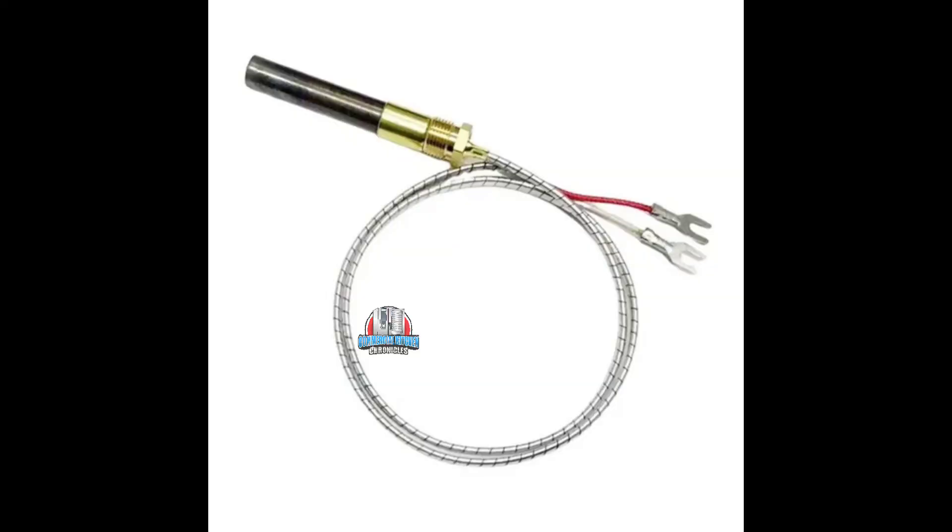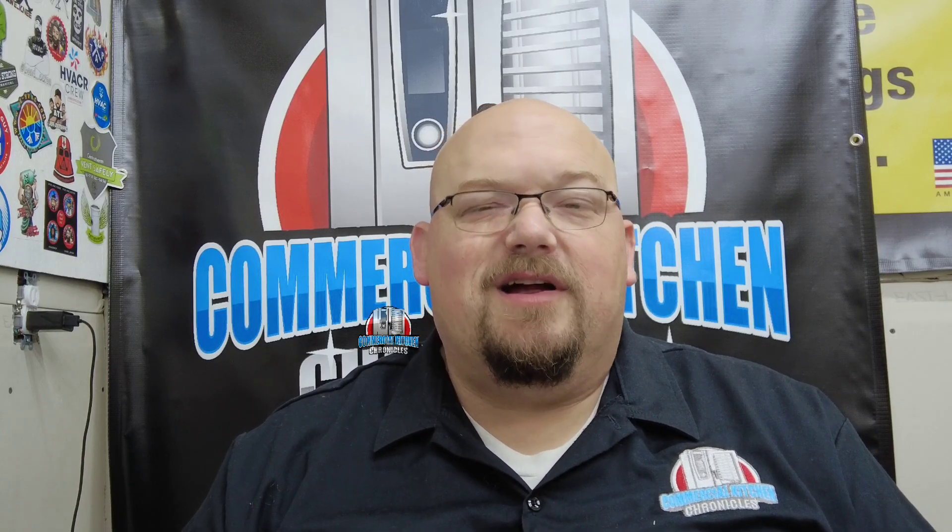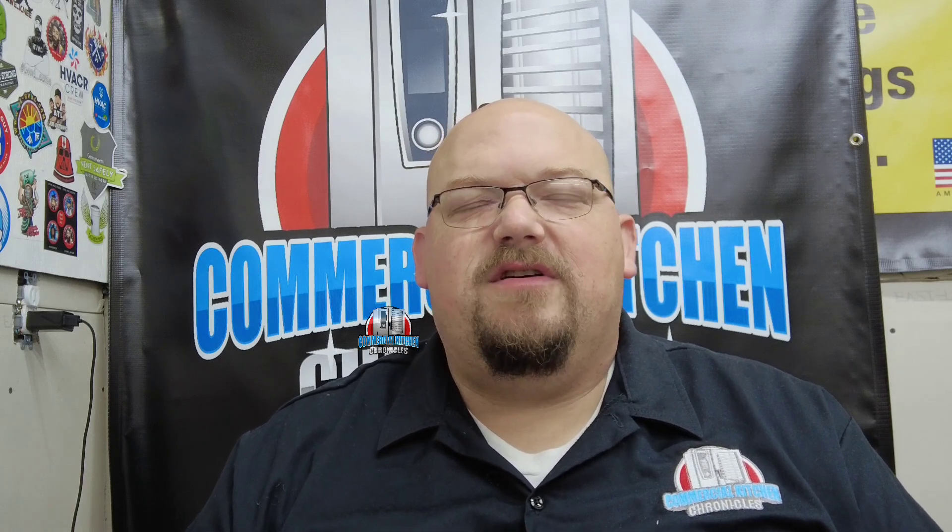To test a thermopile, unscrew the two leads from the gas valve, put your meter leads — I put alligator clips on them — and clip onto the red and white wires. Push in the button on the gas valve, light the pilot, hold it for a minute, and you should get close to 700 to 750 millivolt DC output on a thermopile.